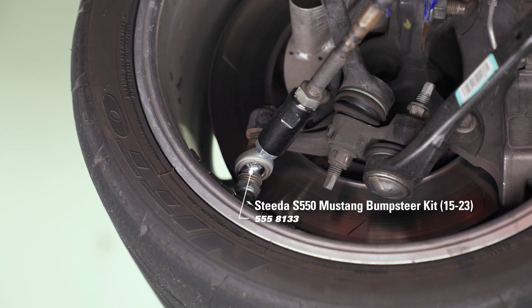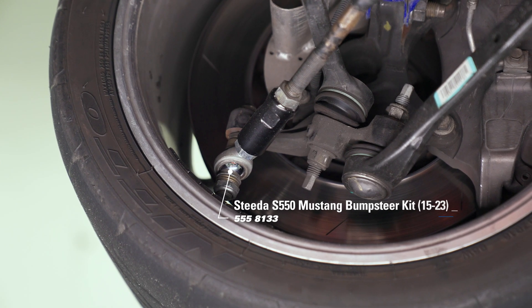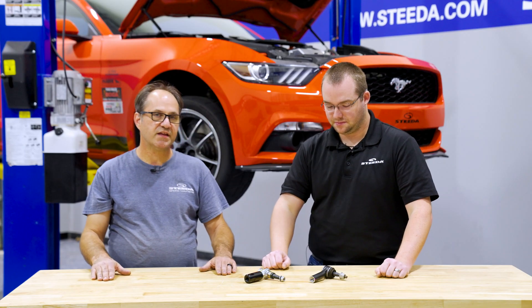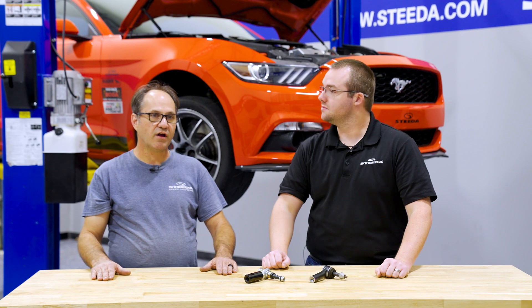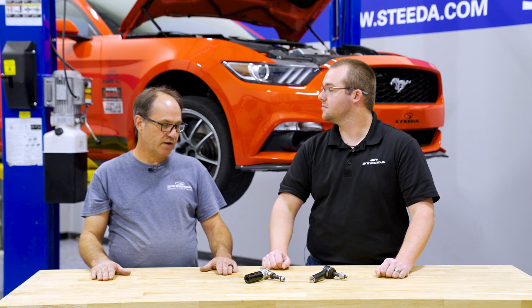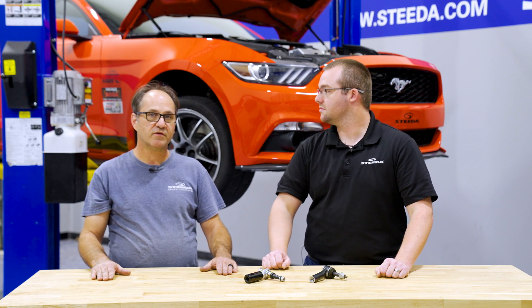Changes in roll center and changes in the steering angles are all part of lowering your car. To fix bump steer you have to change the angle that your steering arm is working, and the easiest way to do it is to actually relocate the outer pivot of your tie rod end.